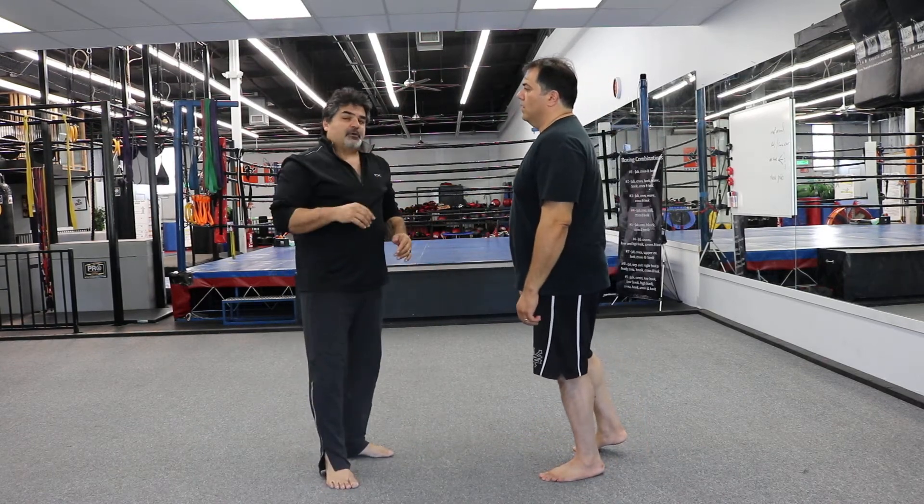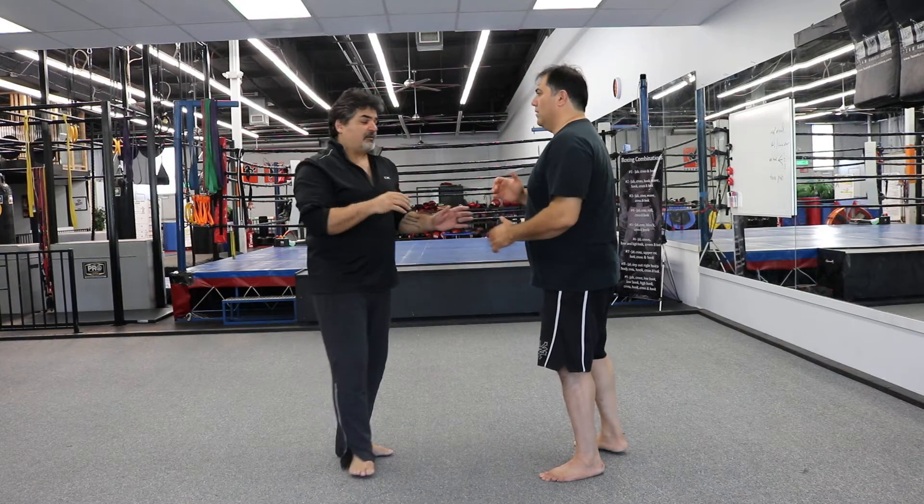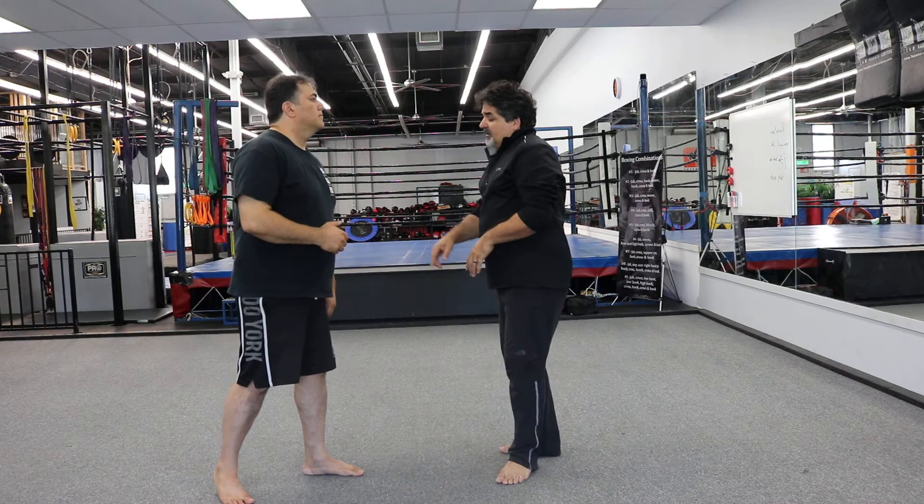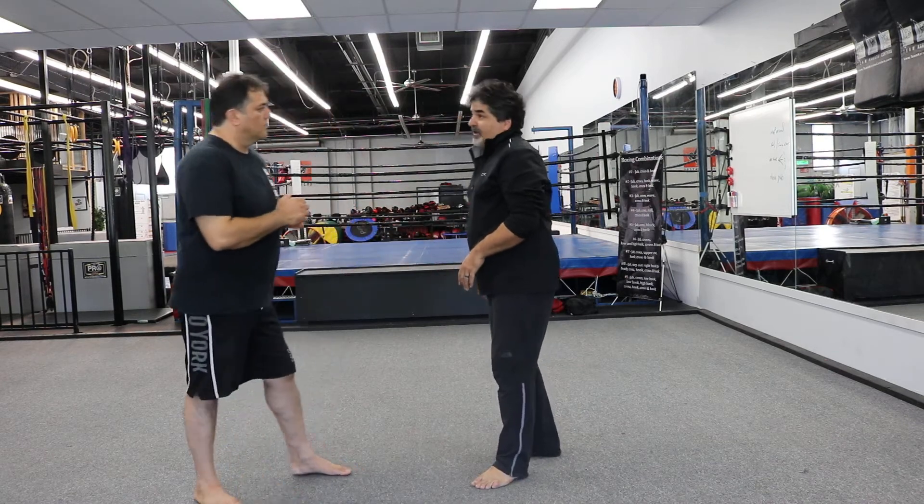It also works from a hook. I have this little series that I want to do with you on the other side — it'll be a great one. So let's do a jab and a hook with the same hand.